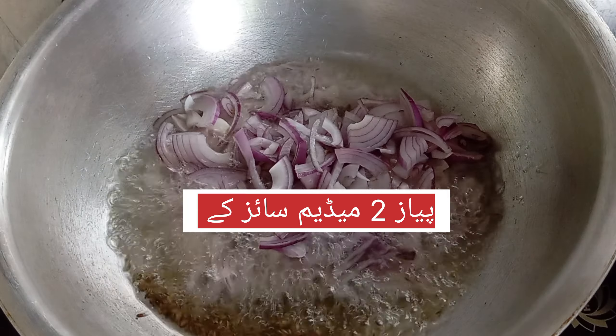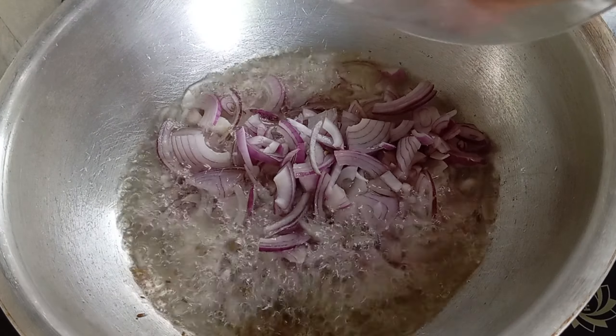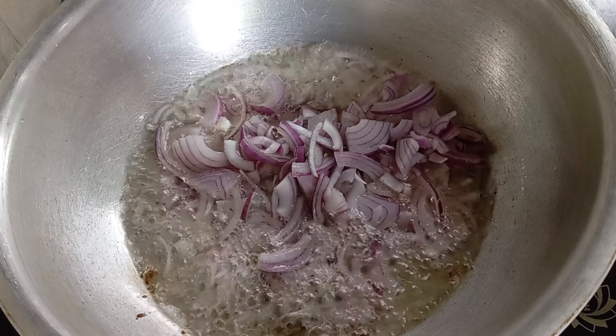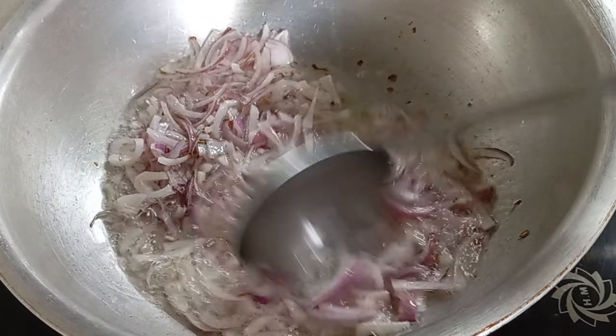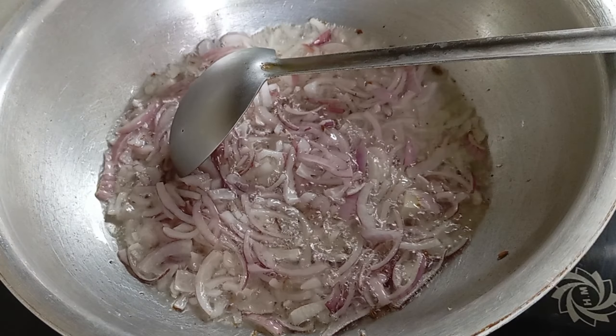I want to cook. The taste of the whole thing is really delicious. I add the whole thing and I want to cook it good. I want to cook the whole thing out of the meat.